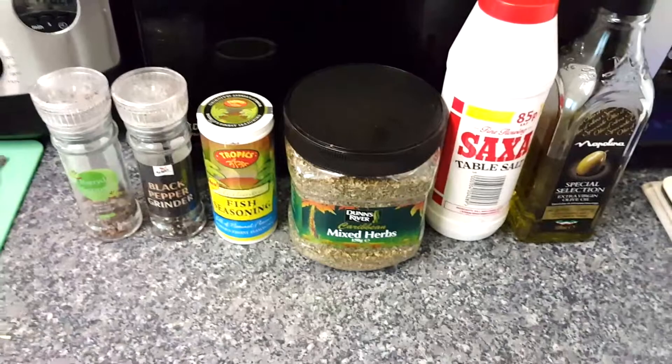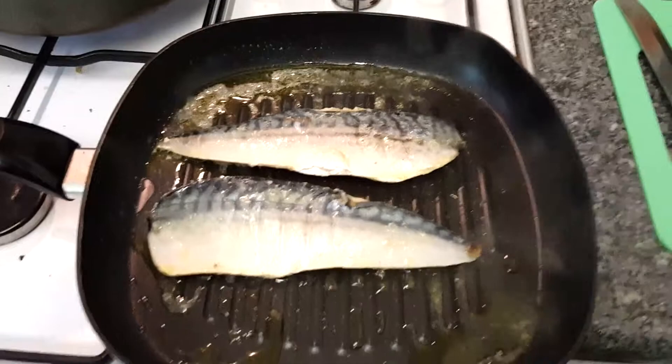So this is the fish getting on. Looking good so far and I will add this seasoning in a short while.